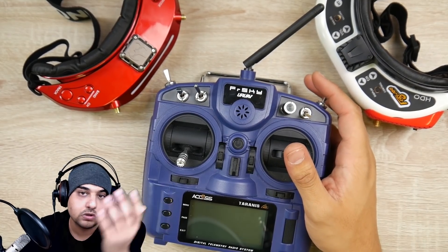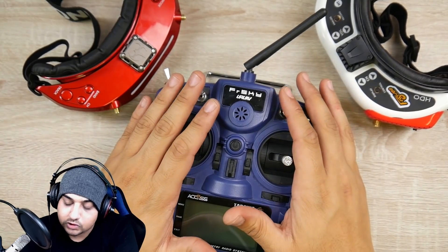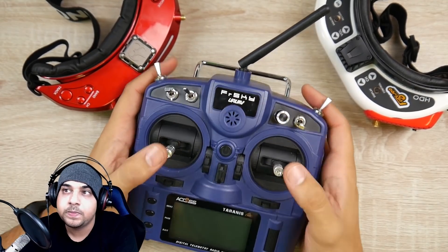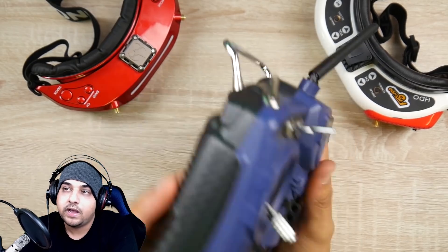Every time I fly, this is the only thing I am using, even though I've tested everything else. Just everything about it is right — it has enough switches, the right feel, proper full-fledged gimbals with nice throw, the right form factor, it fits in the backpack, doesn't take much space, and has great battery flexibility.